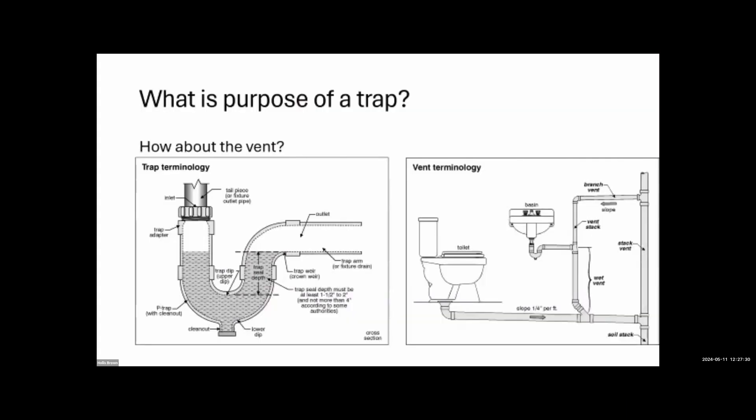What is the purpose of a trap? Simply: a trap prevents sewer gas from coming into the house — it's a water seal. Depending on where you live, it also helps keep vermin out. The purpose of a vent is to protect the trap — that's it. The common analogy of needing a vent just to help things drain faster is, frankly, nonsense. Vents protect traps from siphoning or pressure that would destroy the water seal.